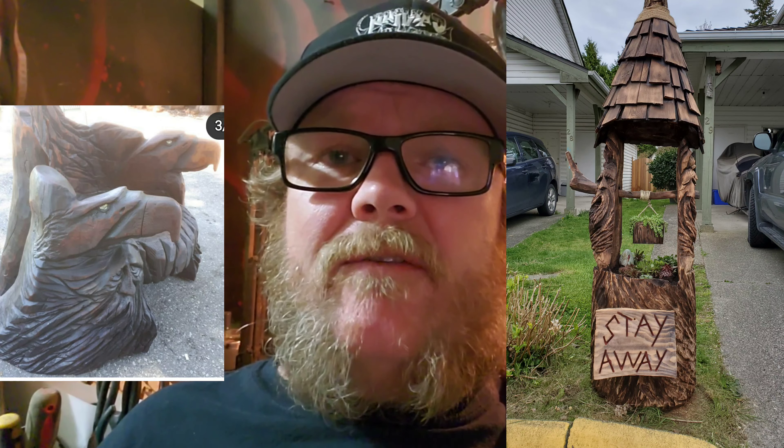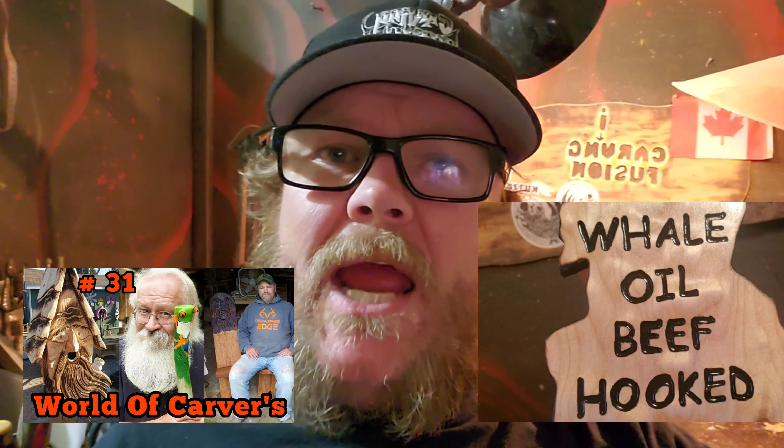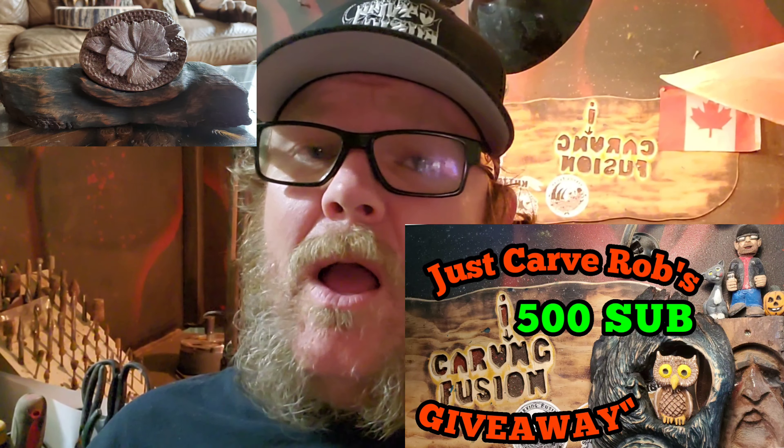I do some chainsaw carving but that's not really tutorial stuff. This channel is really about helping one another — it's a great community and I hope you can subscribe and hang out and become a part of it.